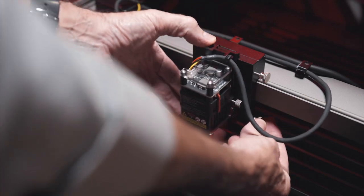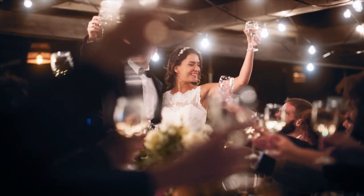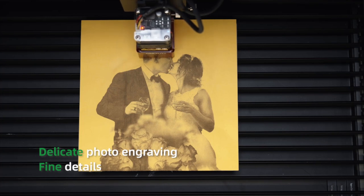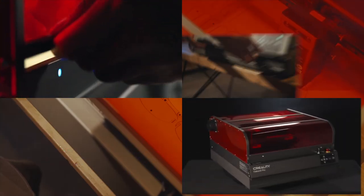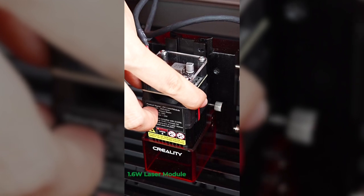Not only that, but the Falcon 2 Pro comes with a free 1.6 Watt laser head for ultra-fine engraving of photos on a wide range of materials. We are talking about never-seen-before detail in a laser engraver.